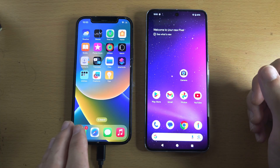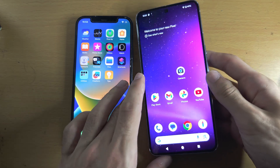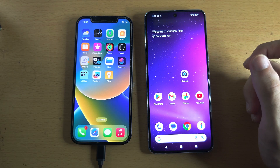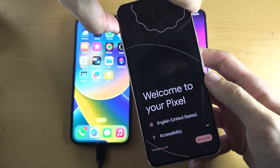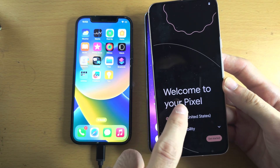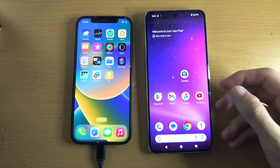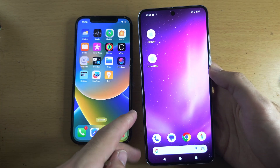Welcome everyone. The first step to transfer data from an old iPhone to a new Google Pixel is that the Google Pixel must be on the welcome screen — 'Welcome to your Pixel.' If you see this screen, skip 20 seconds forward into the video. But if you see the home screen or lock screen, we need to start by doing a factory reset.